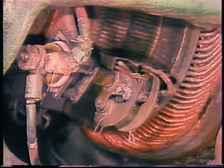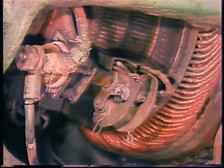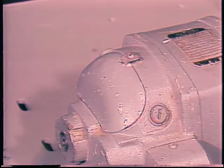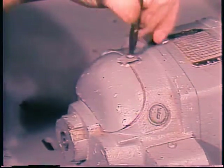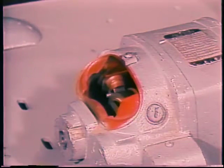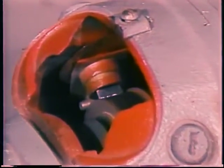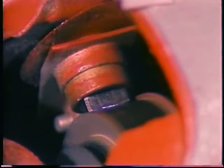Routine maintenance also includes servicing the brushes and commutator in DC motors and some AC motors. In most motors you can see the brush-commutator contact if you remove an inspection or access plate. Check for sparking when the motor is running under load — shade the light if necessary. Slight sparking is okay in some motors which run intermittently or under light load, but any sparking in a motor under heavy use means that internal damage is being done.